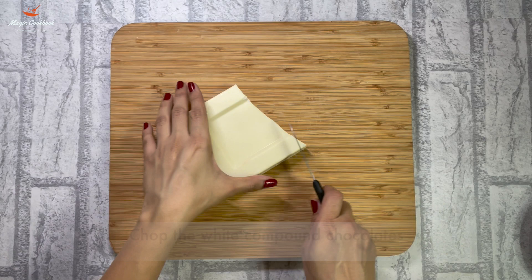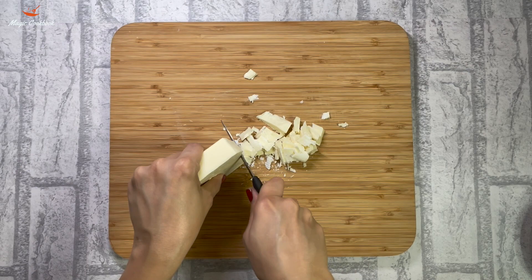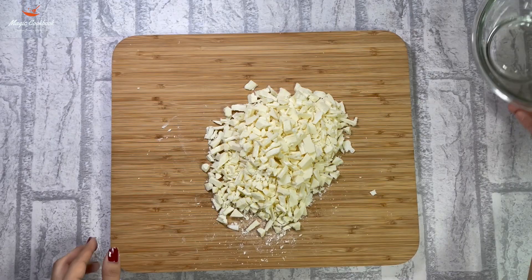First we will chop the white chocolate into small pieces so that they will melt easily and faster. You can use any compound white chocolate. Take the chopped white chocolate in a microwave safe bowl.